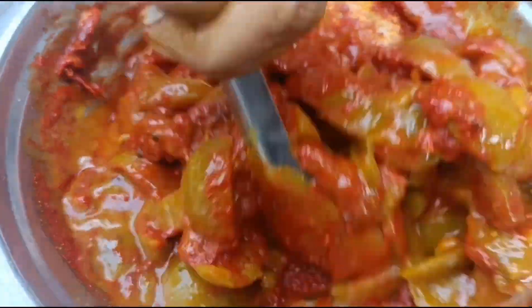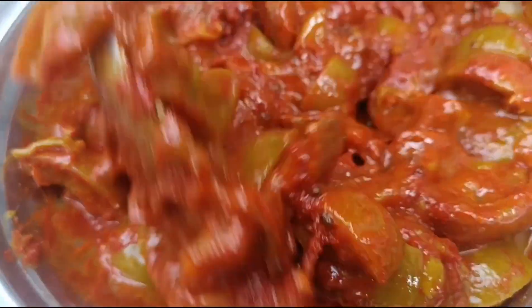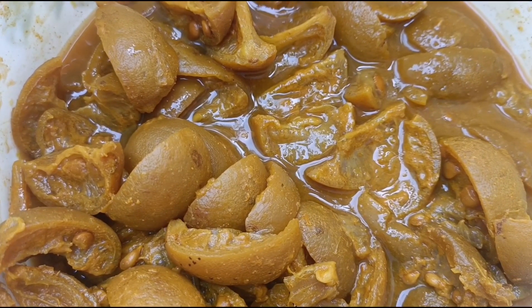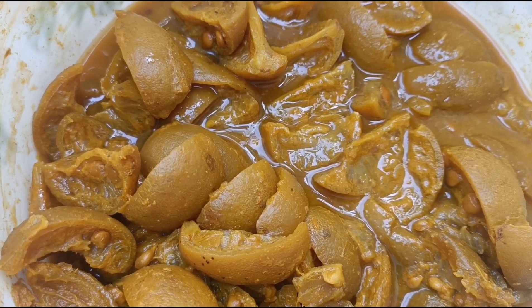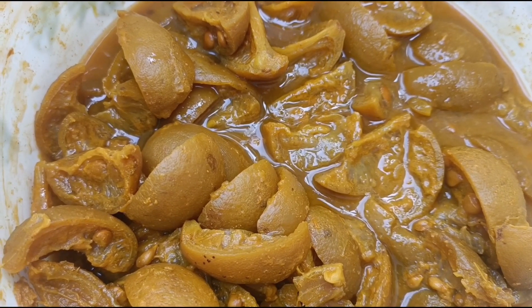It will take you about 10 minutes. I will take a bowl with 10 tablespoons and 1 tablespoon. Pour the dough in the container and let it sit for a week.